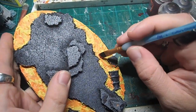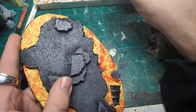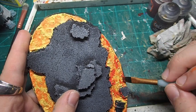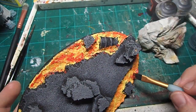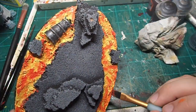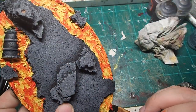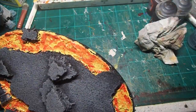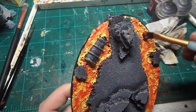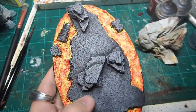Next, we're going to repeat the same process with a red craft paint. We should be doing a little less coverage than we did with the orange, as the red is going to be some of the most cooled areas of lava, and you can see I'm using a little bit more of a dry brushing technique here. Don't worry if you nick the stone a little bit, as there's some lava that would be spilling onto the rocks anyway, and overall it gives a little bit of unintentional object source lighting. You can always go back and clean that up if you don't like how it looks.